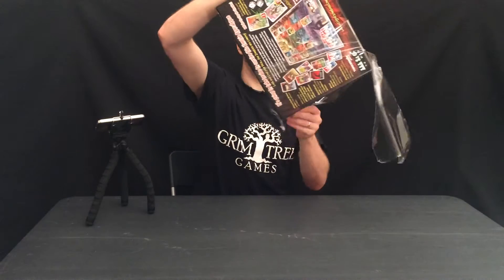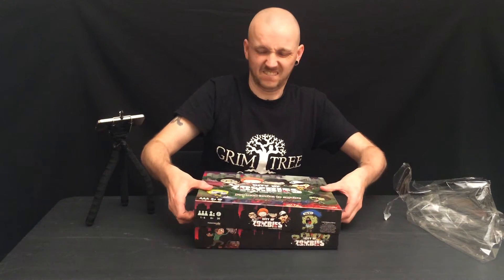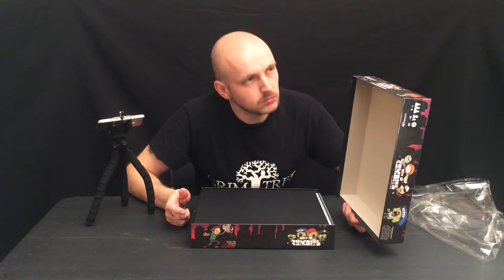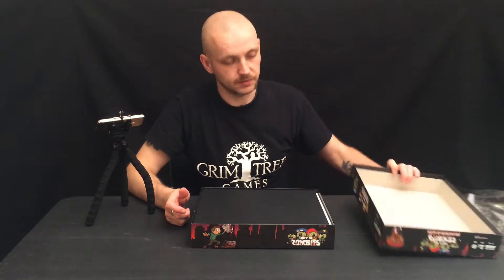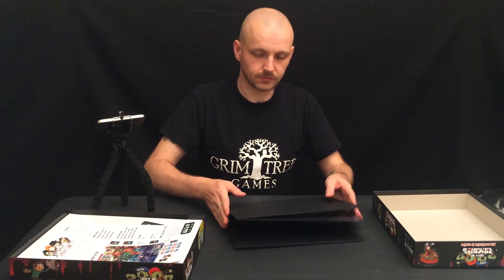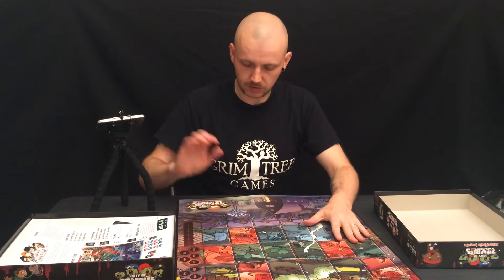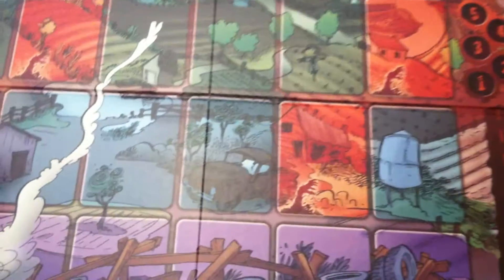City of Zombies, here we go. New game smell — zombie, slightly putrid. Okay, so the board — nice big board. Lots of nice artwork, it's huge. I think this is like your home, your settlement. This is the barricade here, and I think the zombies are only going to come down here, and you've got to try and kill them.